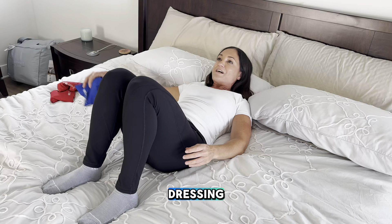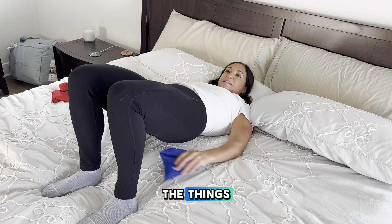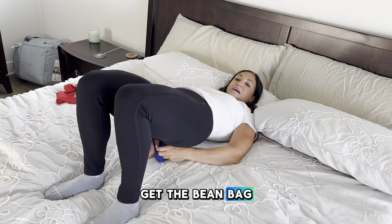It's a great way to work on dressing, core strength, stability — all the things — and it makes it a little bit more interactive than just having them lift up, which half the time they don't do. They have to actually get the bean bag underneath.